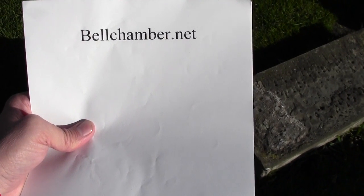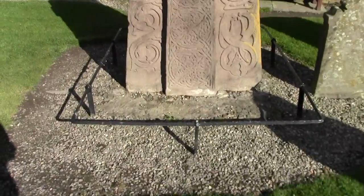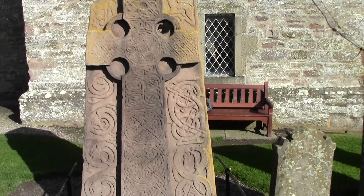Hello, welcome to How to Draw Celtic Knots. I'm your host Jason Belchamber. We're on location in Aberlemno, Scotland.